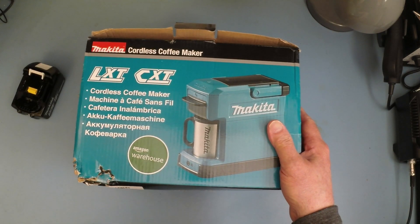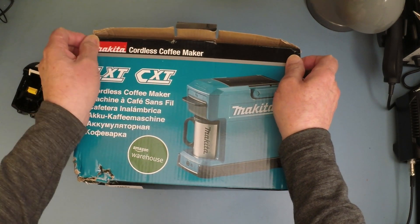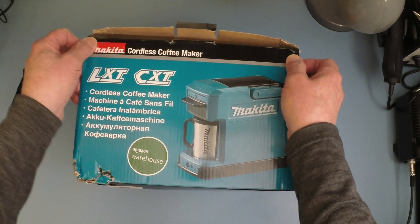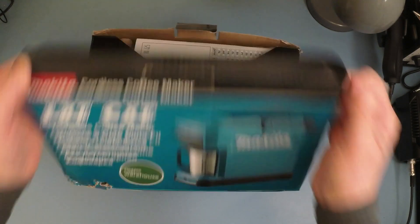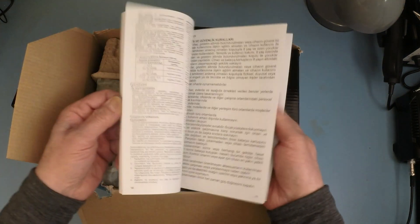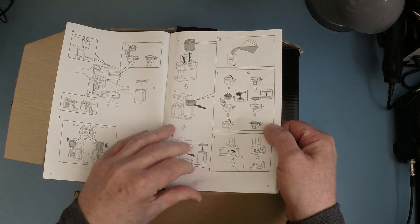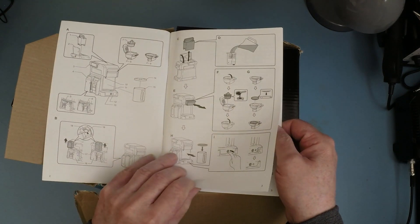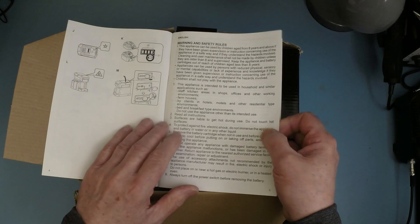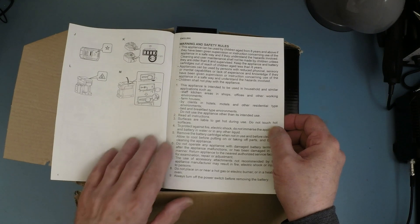First thing to say is Amazon Warehouse — so I haven't paid full price for this. You never quite know whether it's worth paying full price if you can get something a little bit cheaper to try out something new you've not seen before. There's a comprehensive manual in a gazillion different languages with good diagrams showing what does what, how it works, how you put things in, what to fill, and an important section on warning and safety rules.